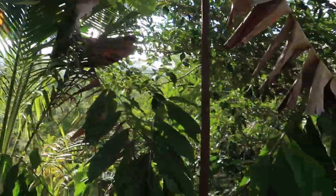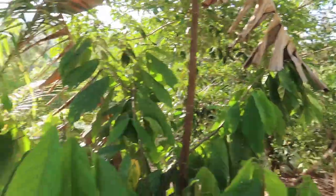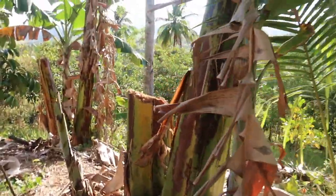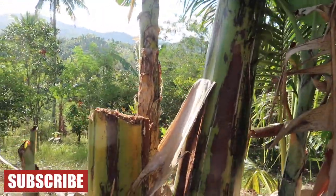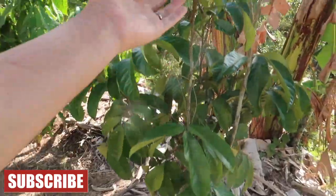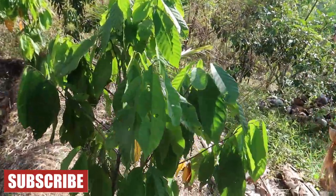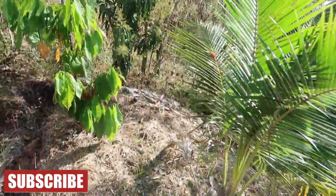I think they call it a Brazil type of cacao, this one here. Papa planted this banana to provide shade for the plants. And this is a Lanzones, I think, and another cacao.